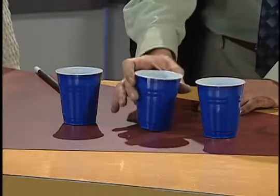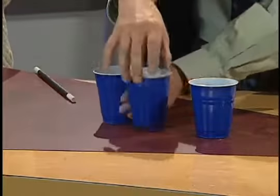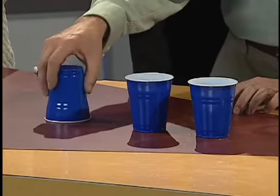All right, so that means I've got to try to make it even more confusing. Right now, this one has the water in it. Here we go, this one right here. Switching. Switcheroo, switcheroo. Follow the one with the water in it. Which one has the water in it? This one here? Let's see if you're right. I'm sorry — that one doesn't have the water in it.